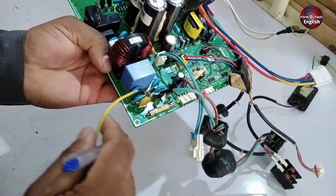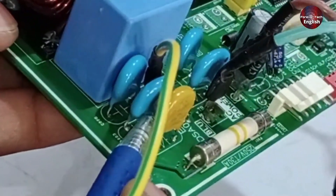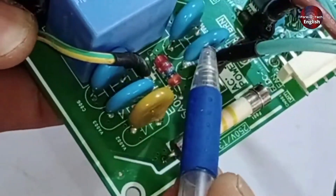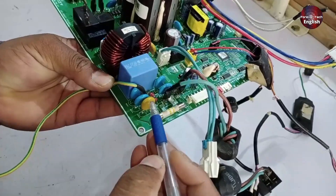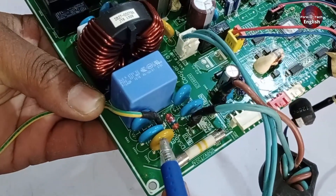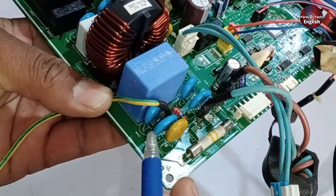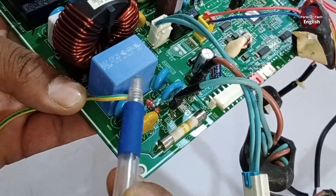But before that, there are some other components present. You can see there is a ZNR, which is used for overvoltage protection. In this circuit, three ZNRs are installed, and their main function is to protect the PCB from overvoltages. If an overvoltage occurs, the ZNR will short itself and blow the fuse, or it might trip the main breaker, ensuring that the rest of the PCB remains protected and doesn't get damaged.